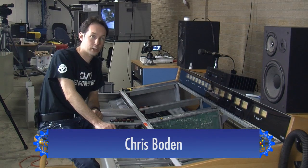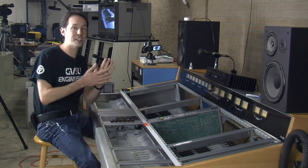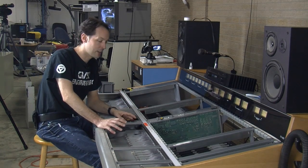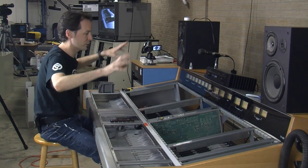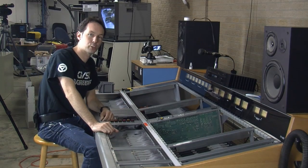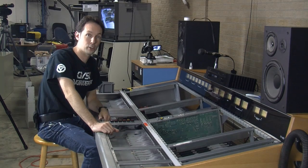I'm Chris Bowden and welcome to the Geek Group. Today we get to do something really awesome. When I was a kid, I had a poster in my room when I was like seven — a big space console thing of a spaceship with a million knobs and buttons and switches. It was foreshadowing for my life, because my first real job before the Geek Group was I ran a recording studio.